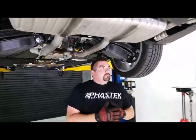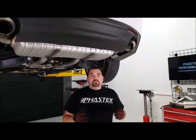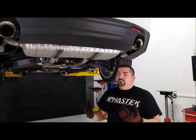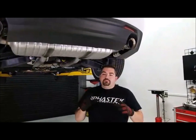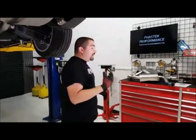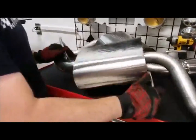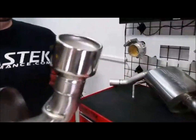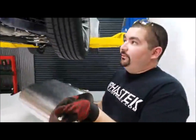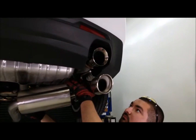We have the Borla S-type, which is what this customer chose. He wanted something just a little bit louder than stock — nothing too crazy, nothing too obnoxious. It's a daily driver for him, so he wanted to still enjoy the drive. The S-type is really a good medium between factory and loud, the loud version obviously being the ATAK. You guys can see those tips — very large, about four and a half to five inch tips — compared to the factory one. It's a big difference and it's going to fill in that gap quite a bit.